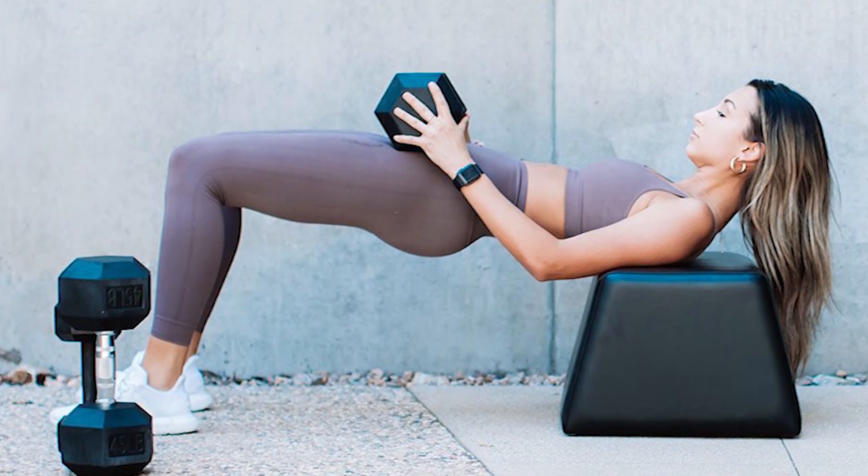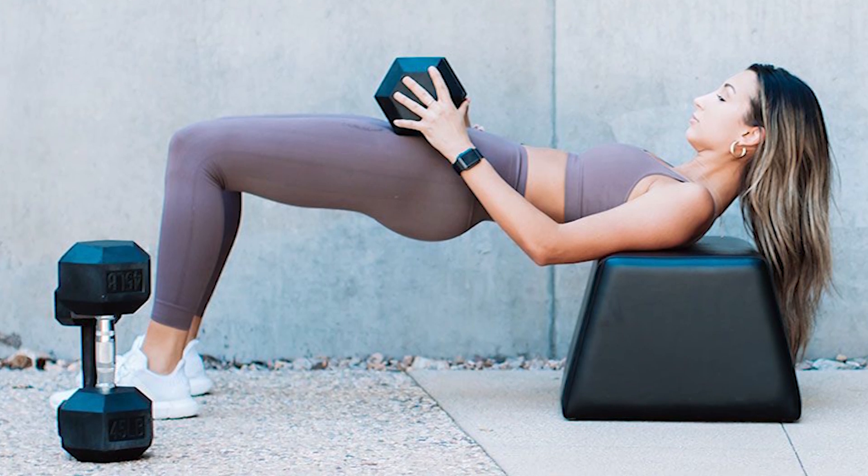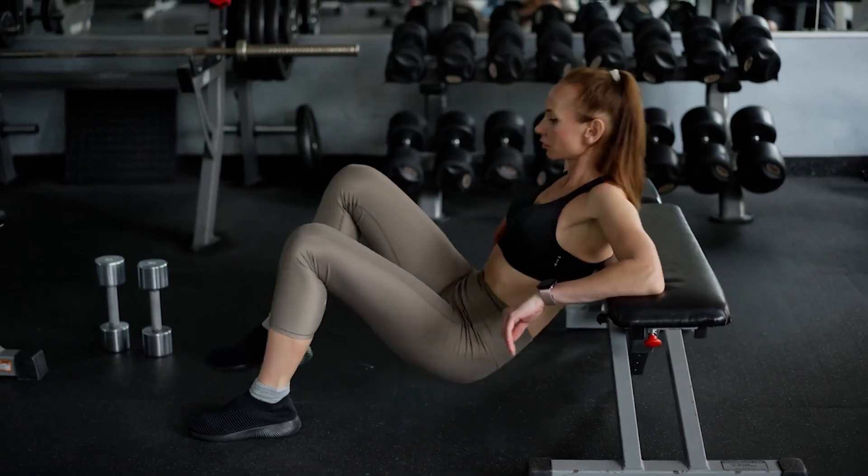If you need a variation of this exercise, you can use a dumbbell. Place the dumbbell across your working leg and thrust one leg at a time, keeping your other leg slightly lifted off the floor.